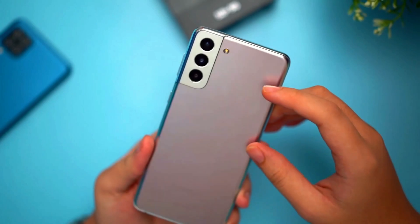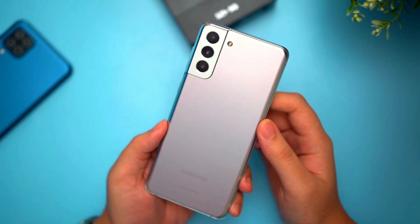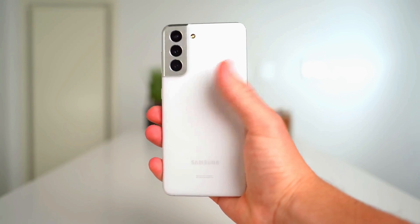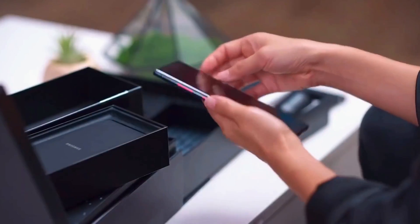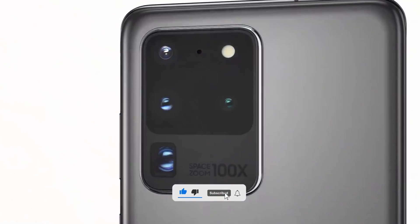Hey guys, welcome back. Samsung's flagship killer Galaxy S21 FE is finally coming next month, where this device will provide the best premium features at best pricing. A new hands-on live video is already out giving us the first live hands-on impression of the device. Before that, if you haven't subscribed to this channel, make sure to subscribe to get more daily updates and give a like.